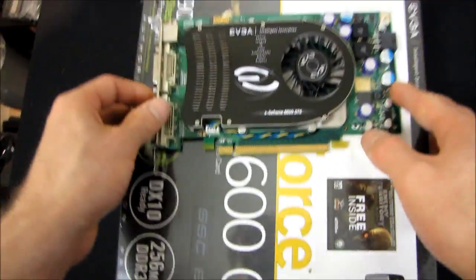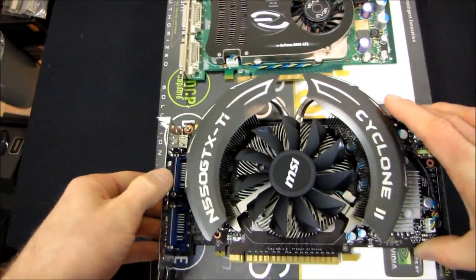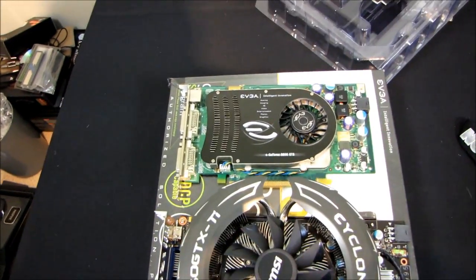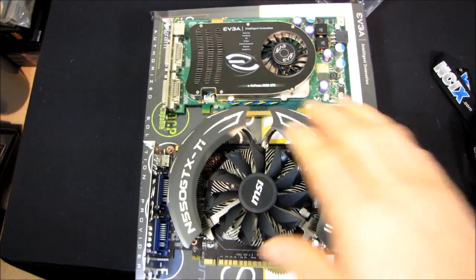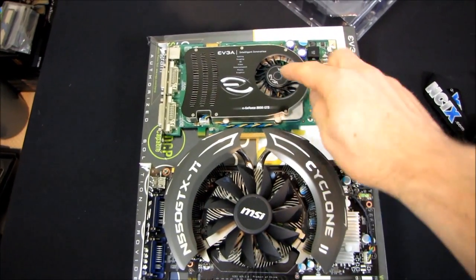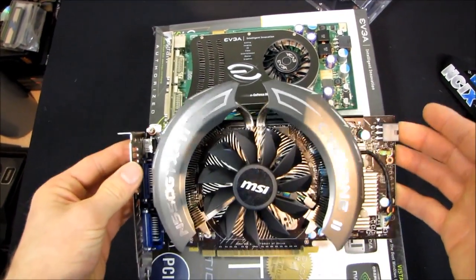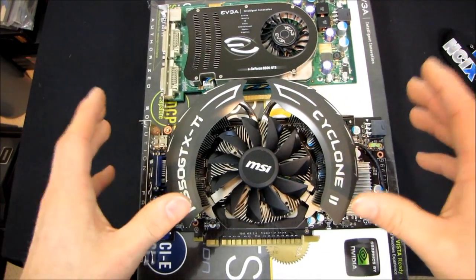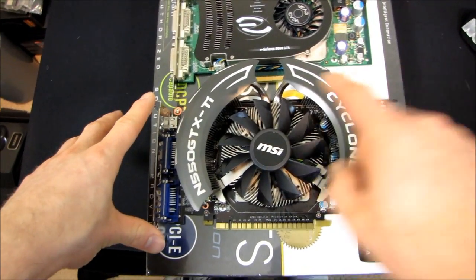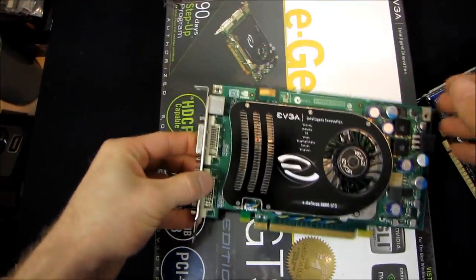So why did I do this unboxing? The reason is that I wanted to compare a card from a few years ago to a card that costs the same today, similar to what I did with the GTX 560 Ti launch versus the 550 Ti launch. So I'm going to take that card from a similar price bracket and ask: if you own one of these — an 8600 GTS, 8600 GT, or some other similar class of GPU — what kind of image quality and gameplay improvement are you going to see by upgrading to a current-generation DirectX 11 GPU like the 550 Ti?